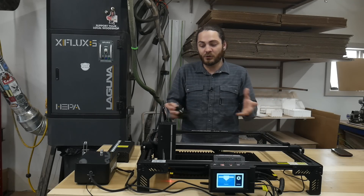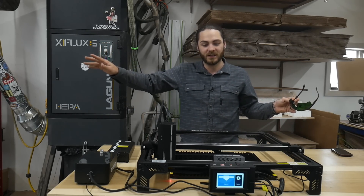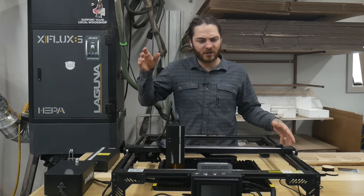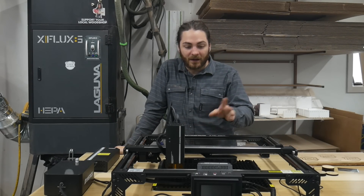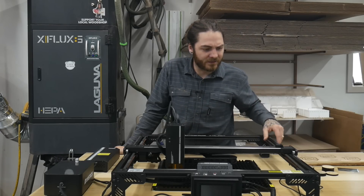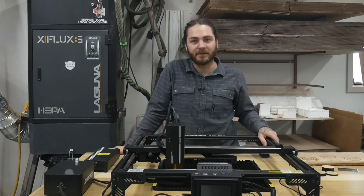Another thing with lasers — you should never leave them unattended. I would not let this run while cutting something and go hang out at the house for a couple hours. This thing does have a load of safety features: it has an anti-tilt feature that will automatically shut off if tilted, it also has flame detection, and other features you can find on their website. It does have a lot of built-in safety features to make it a little bit safer.